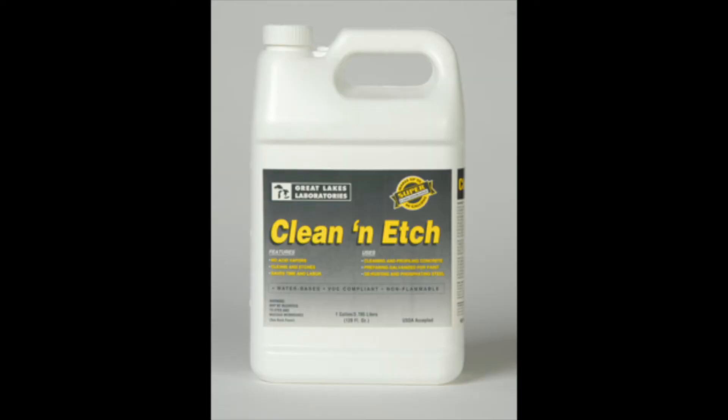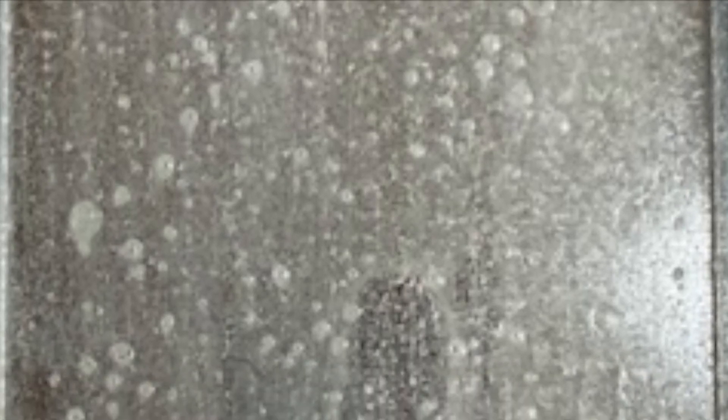Clean and Etch does chemically what the synthetic abrasive pad does mechanically. To prep a galvanized surface, apply a one-part Clean and Etch to two-part water solution using a low pressure spray. Wait 20 minutes, then rinse with water.